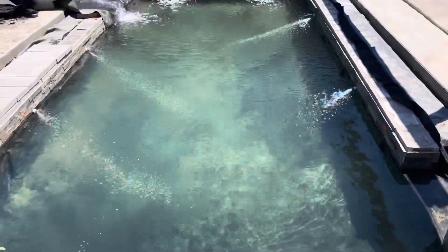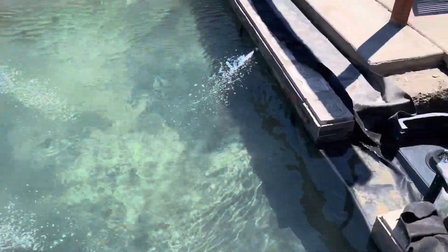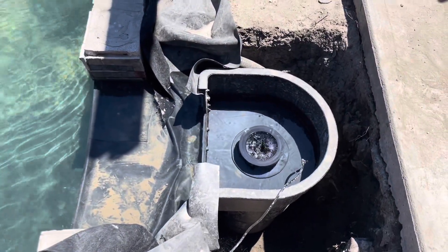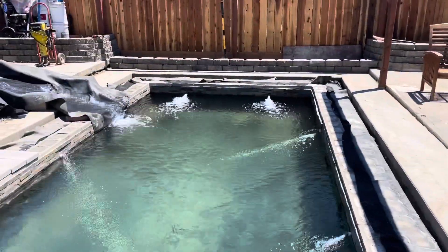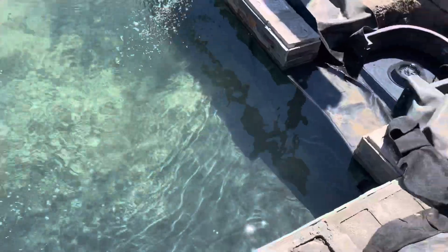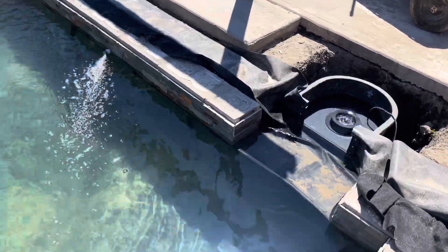This is my first water testing. All jets are go — the skimmer is operating perfectly. The water level is a little low, still filling it up. Everything's looking good.